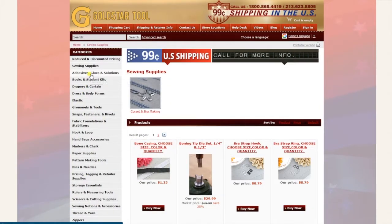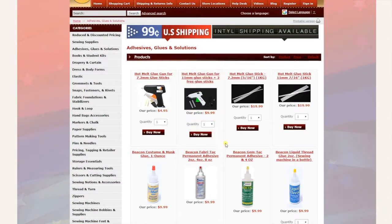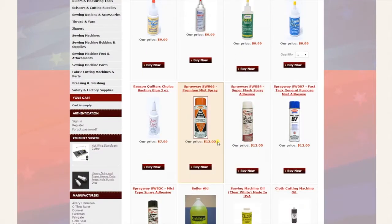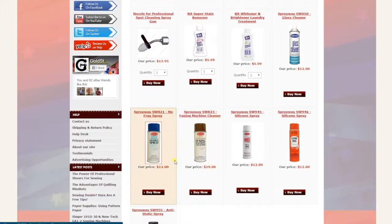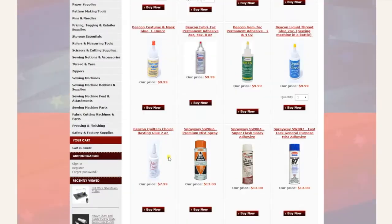The third category is adhesives and glues — hot melt glue sticks, glue guns, all different types of adhesive spray, faceplate oil, cleaning supplies, gun supplies, dyes, aerosols — all very important to sewers.